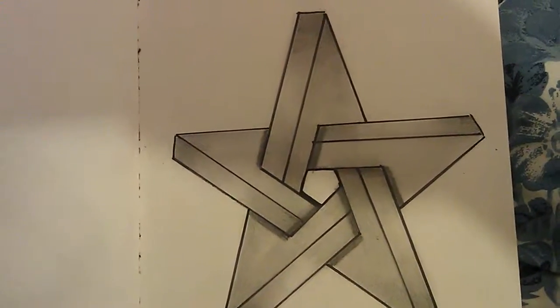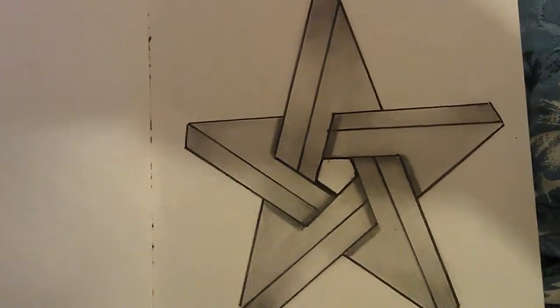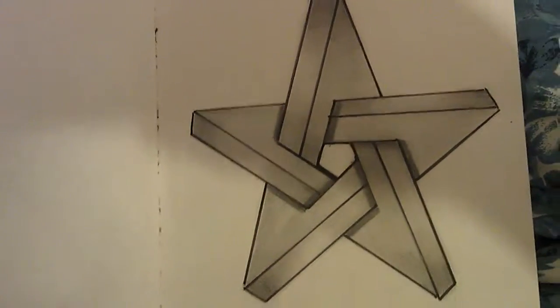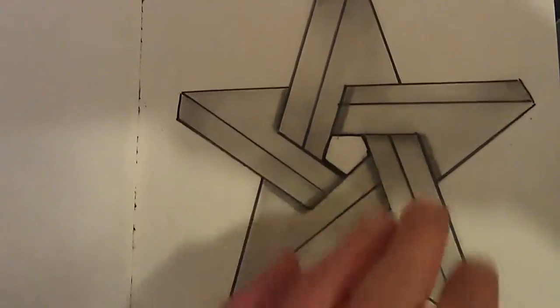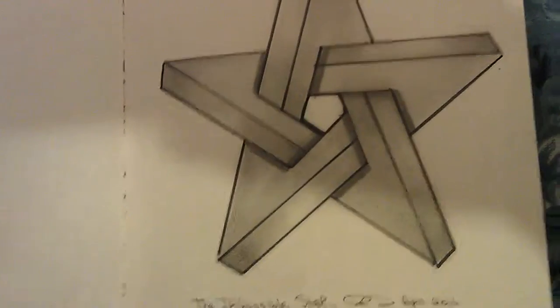This tutorial is quite technical. You could have the perfect star by using a protractor and having 72 degree angles and all that. I just skipped to the end and paused it, and just copied as best I could. It's not perfect but it's not too bad.